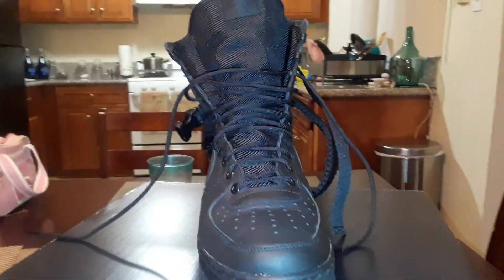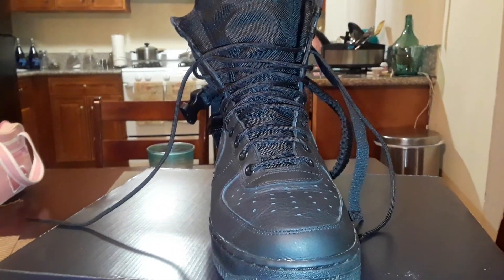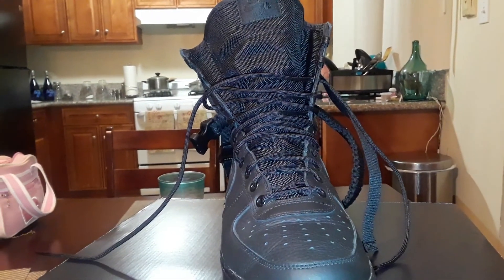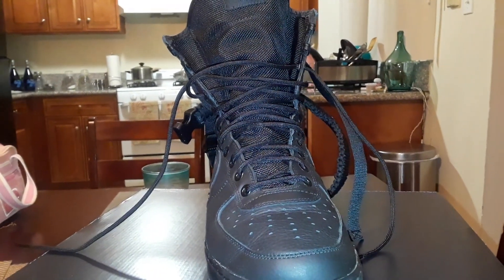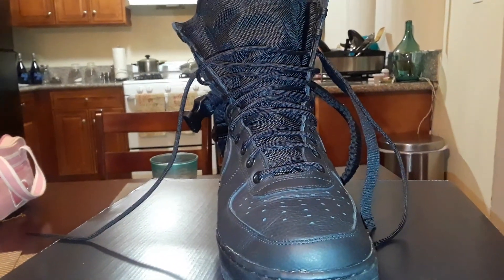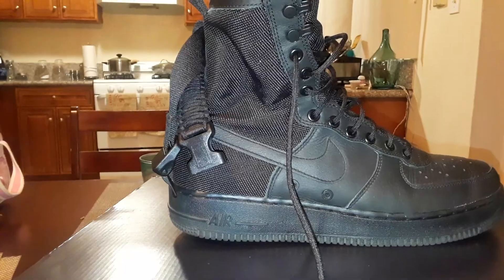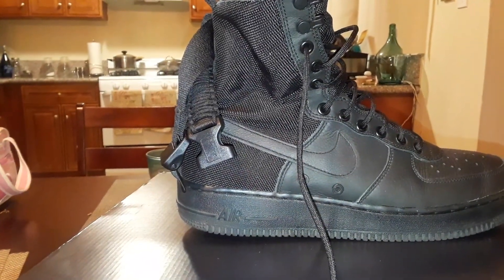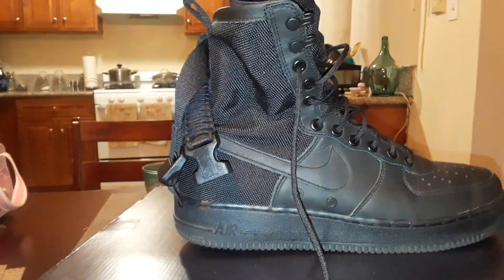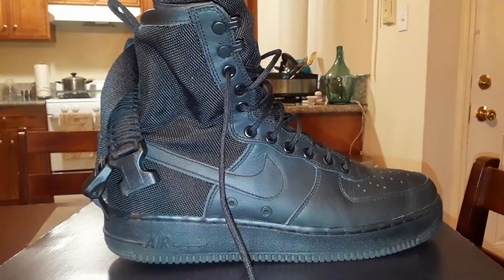They say it's a little bit of a task to put them on, but for the comfort that it gives you — damn well worth it. Anyway, this is my shoe review for the Nike Air Force One Special Force, all black, Black Friday, all murdered out. Like my buddy said — black on black — so you don't have to worry about them looking dirty because they're all black anyway. You guys have a great day, have a blessed one.